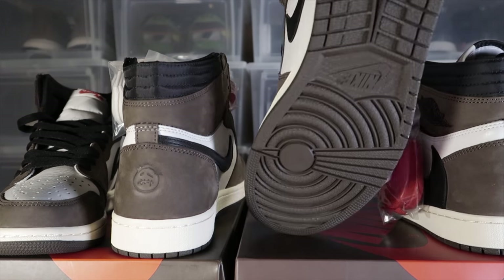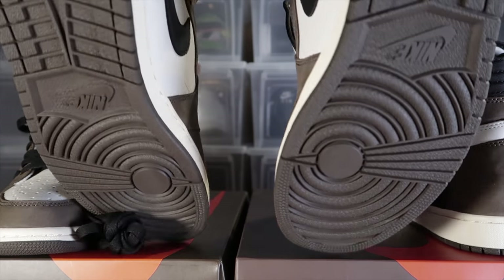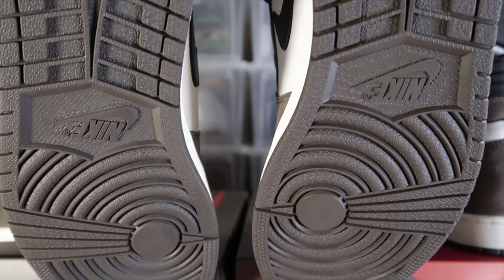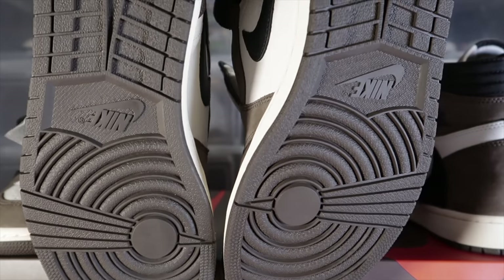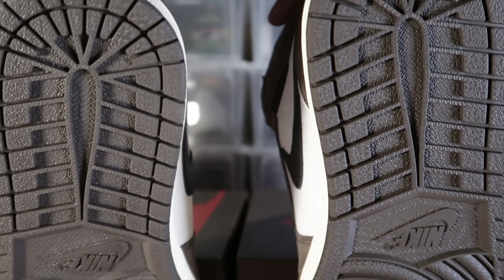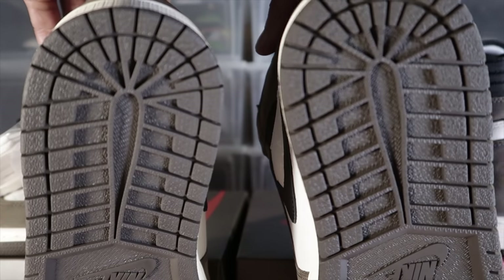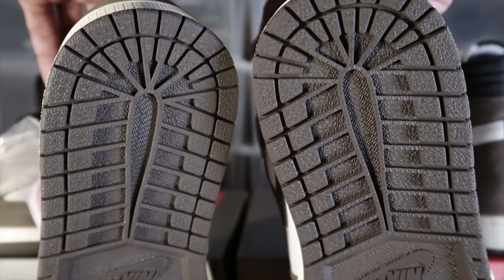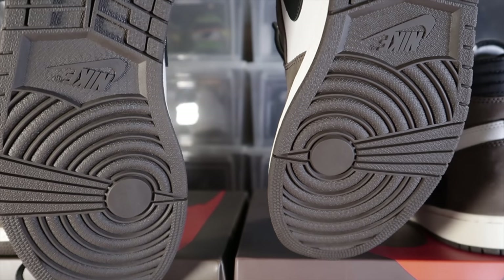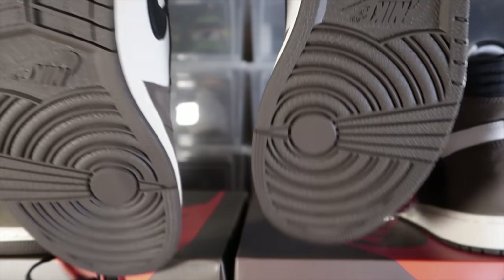The outsole or the bottom is supposed to be a little worn — that's the word in the streets. It's not supposed to be very detailed and brand new looking; it's supposed to be slightly worn. That's a little weird to me because after a couple of days of wearing either pair it's going to be worn anyway. Go ahead and look and see if one is newer looking than the other.